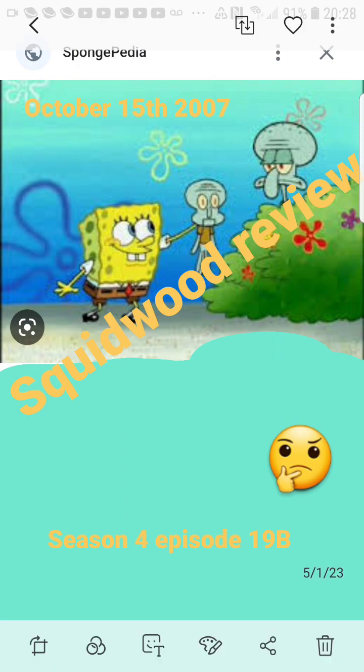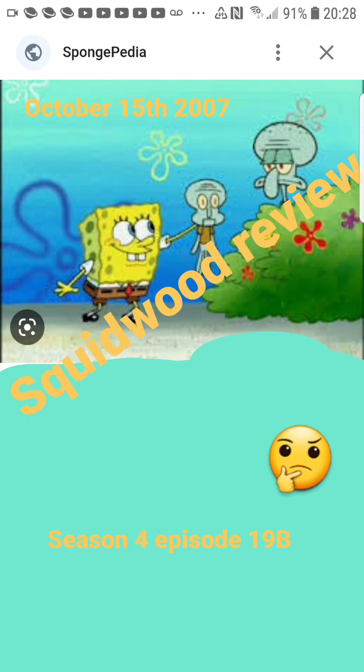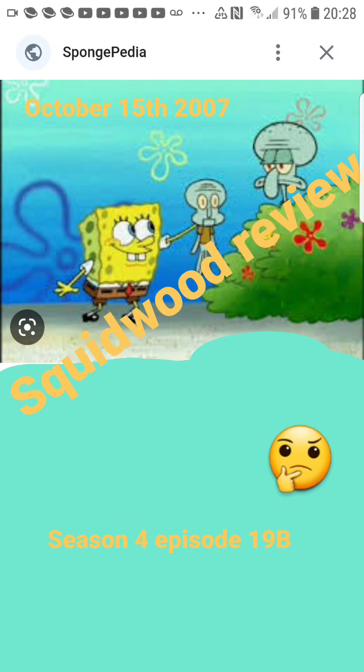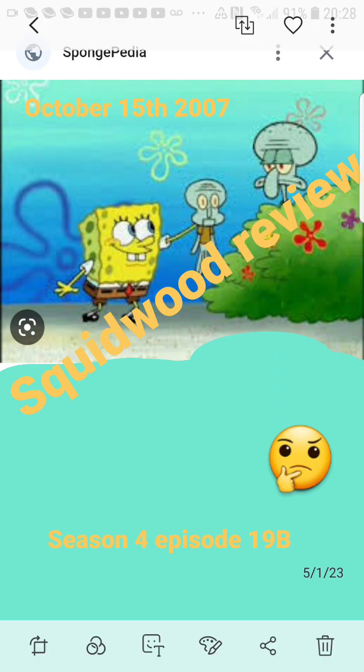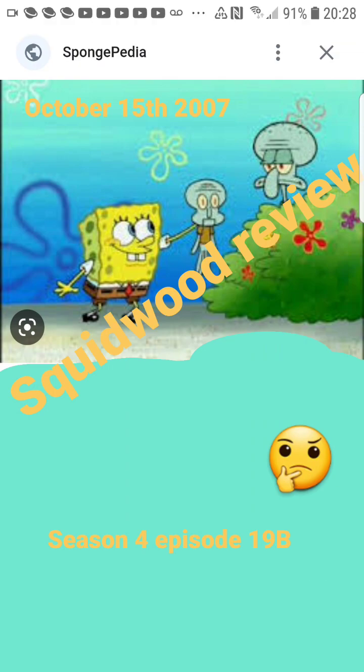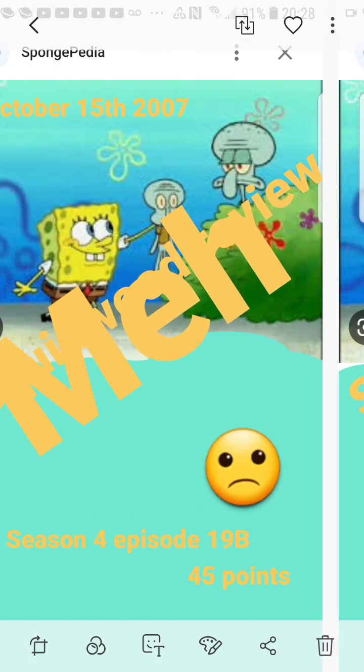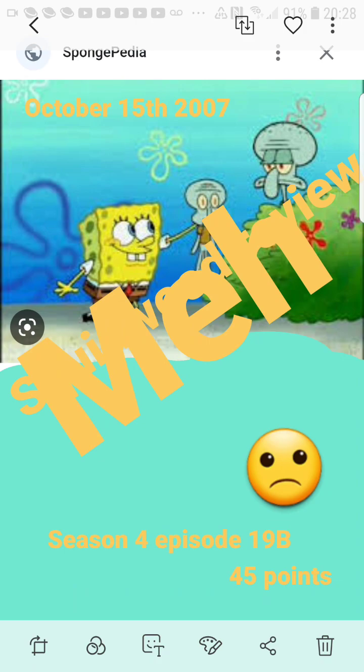Probably the best part of the episode has to be when Squidward beats the living daylights out of the puppet. The fact that this puppet literally stole his life — it's so satisfying to see him beat the heck out of it. He ends up going so far as to literally eat it, it drove him so insane. But there are a lot of problems with this episode — between the creepy setup and the puppet ruining Squidward's life at the Krusty Krab.